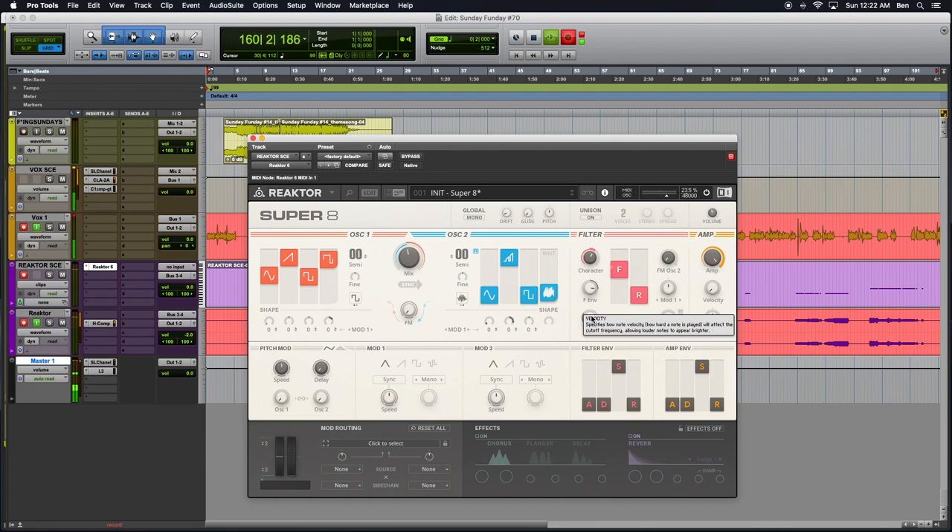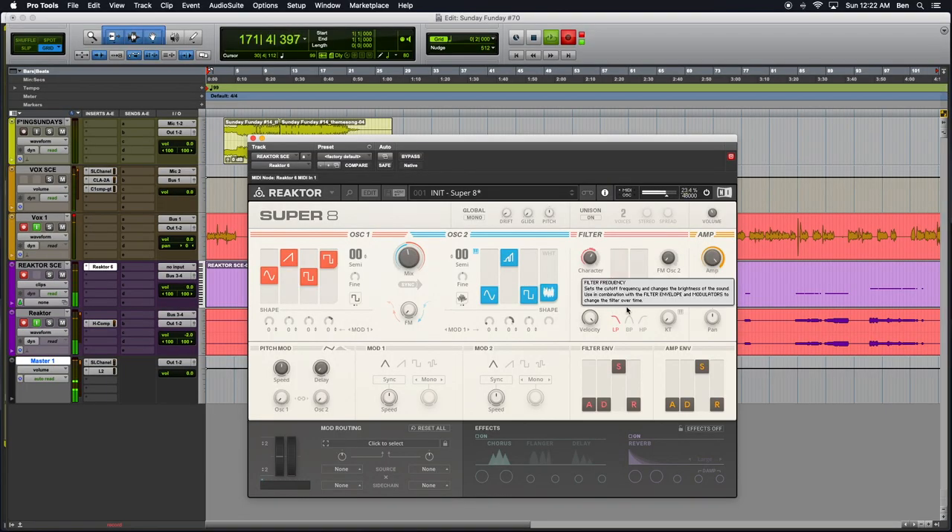And here's velocity — specifies how note velocity will affect the cutoff frequency as well. So I could punch it if that was nothing and it was just velocity. Let's turn it up a little bit, and then let's turn the frequency down. Now it's just — the frequency's down. And this is where, if I were playing it closer to where it actually is in the normal filter setting, this is how it would sound. But since I just punch the key, it gives it that velocity response. I like the filter envelope being — that's just a badass thing to do.